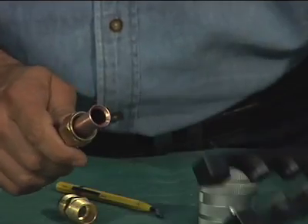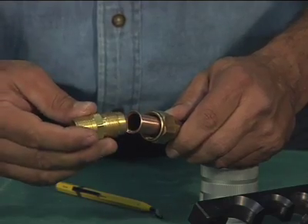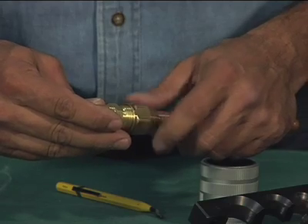The final flared tube end should have a smooth, even, round flare of sufficient length to fully engage the mating surface of the flare nut without protruding into the threads.